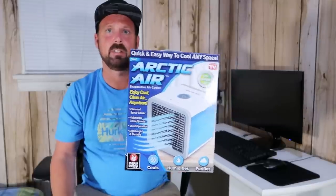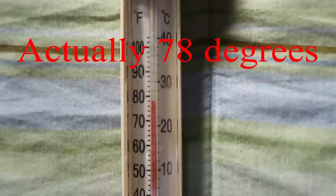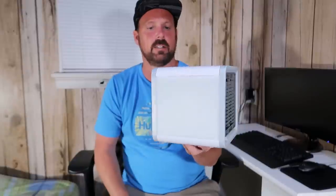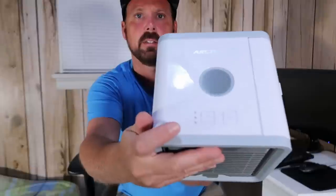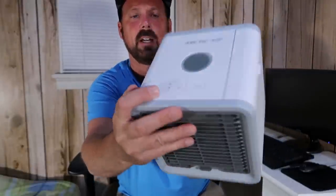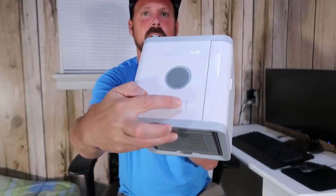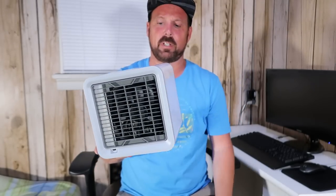Right now in here it is currently 76 degrees. This is what the air conditioner looks like out of the box — it's a small cube with two buttons on the top: one for fan speed and one for the light. The cube glows on one side and you can set it to different colors.